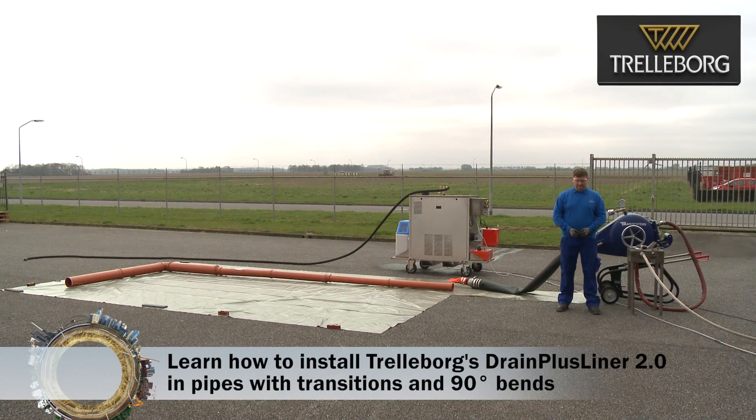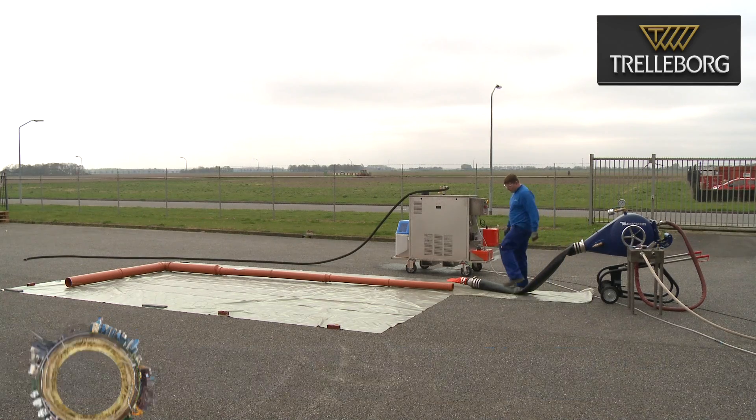Now everything is ready. The liner has been loaded in the inversion drum and clamped to the fitting at the front. We are ready to install the liner.